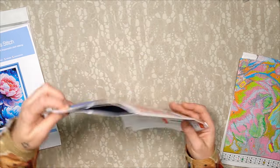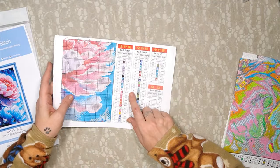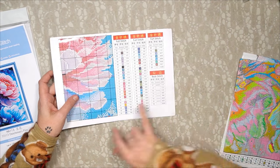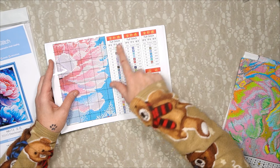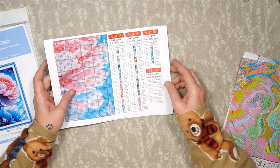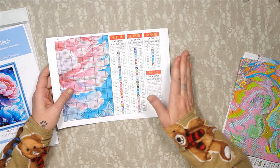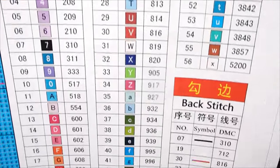Do not follow the symbols on your pattern — follow them on your Aida. Please listen, otherwise you're going to get confused. For full stitch we've got 56 colors. Back stitch is all that's left — so it's only full stitch and back stitch with 56 colors in this one.